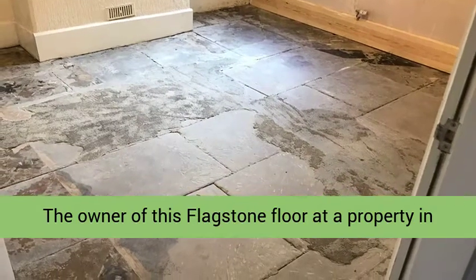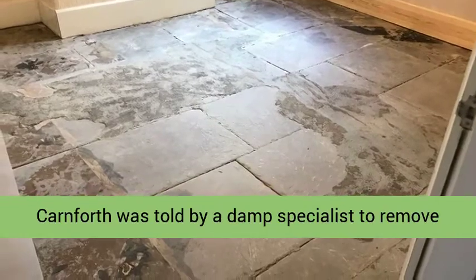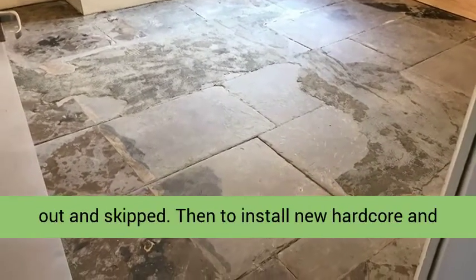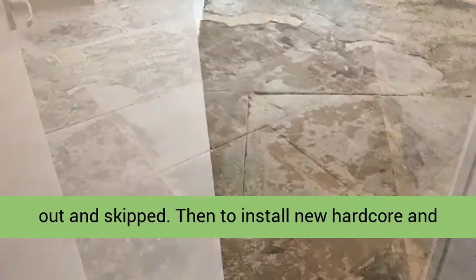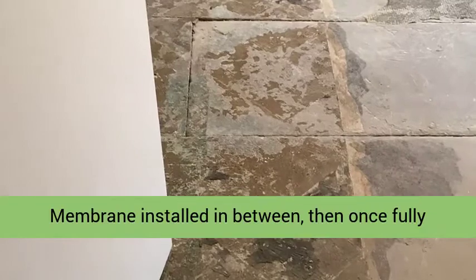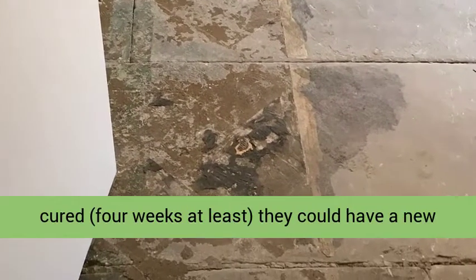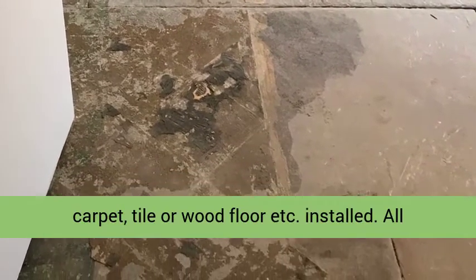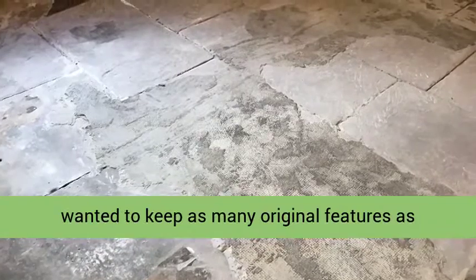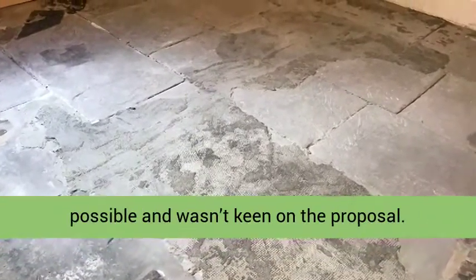The owner of this flagstone floor at a property in Carnford was told by a damp specialist to remove the carpet and underlay and have the floor taken out and skipped, then to install new hard core and concrete put in place, but with a damp proof membrane installed in between. Then once fully cured, four weeks at least, they could have a new carpet, tile or wood floor installed. All good advice, however the owner of the house wanted to keep as many original features as possible, and wasn't keen on the proposal.